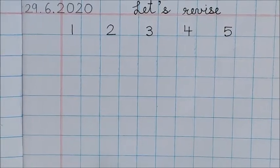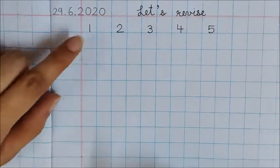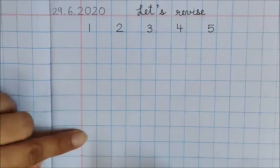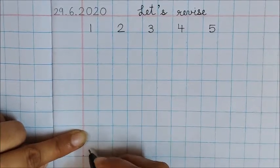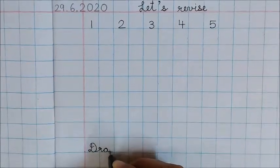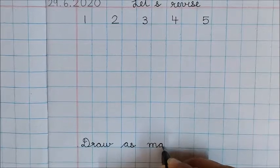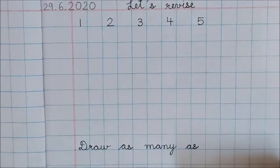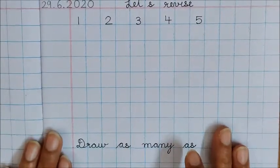Now dear mama, please leave 7 boxes after 1. Count: 1, 2, 3, 4, 5, 6, 7. Leave 7 boxes. And here in the 8th box, please write 'Draw As Many As'. This setting you have to do, dear mama and papa. Thank you for doing this setting for the child.